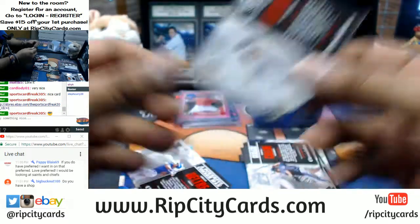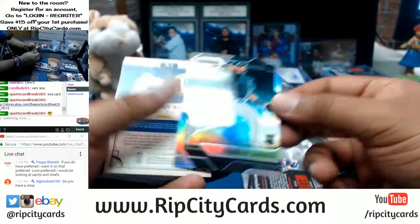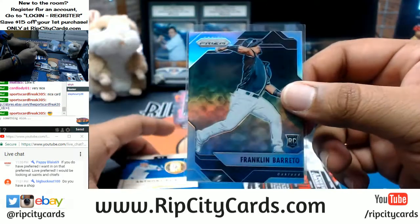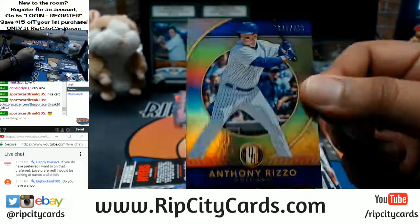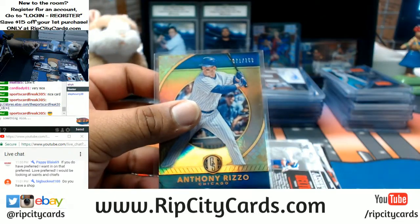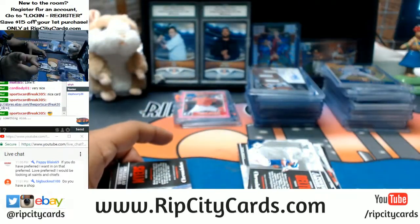Clayton Kershaw to 999 for the Dodgers. I'm seriously thinking about going to the show, Edward. If I can get some business cards printed in time, I'll make that move. Franklin Barreto refractor for the A's. Anthony Rizzo to 269 for the Cubs — that's pretty sweet. Edward, if we do end up meeting up, first round's on you.